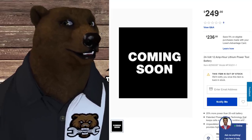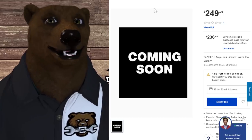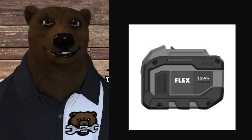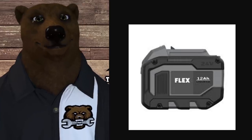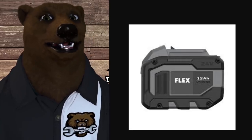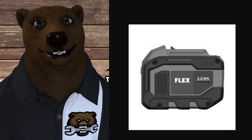Next up is the 24-volt 12 amp hour lithium power tool battery, which is nice to see coming right out of the blocks. It's $250, but this is a big battery with lots of juice. Remember, you're not doing 18-volt with banks of five cells — you're doing banks of six, so there's a lot more capacity, and the cost scales up accordingly.